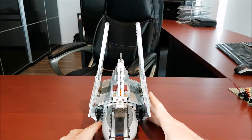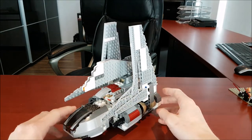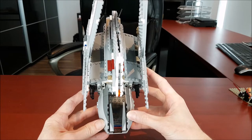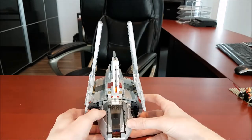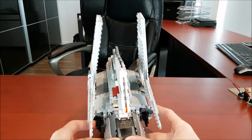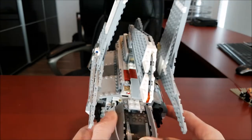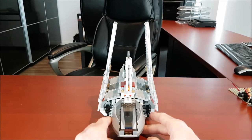So to start off, let's take a look at the set itself. I'll give you a 360 view. One complaint — this is why we don't like stickers. Because after the set is, what is it, coming on 10 years old, the stickers start to peel and then they look awful. The other thing I noticed is this little piece is beginning to crack right there as well — these pieces are just terrible for that.